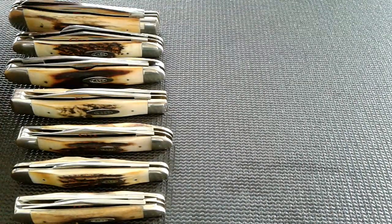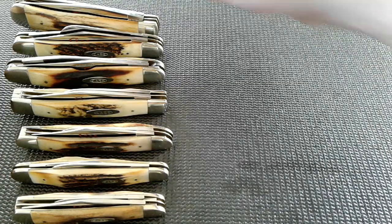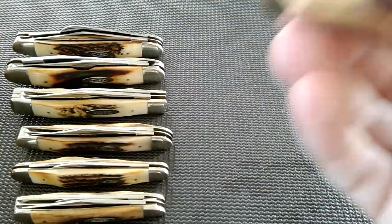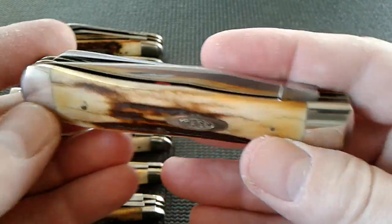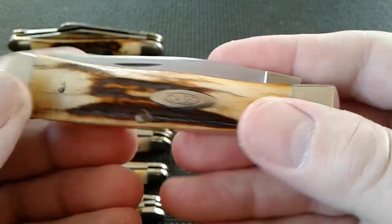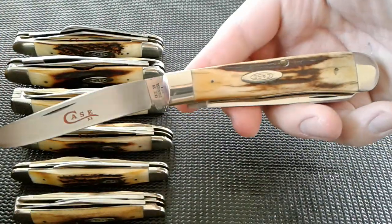I've got them set up now, here we go. I will drop the tang stamps in the description so you can look these knives up if you want to — I'll drop them in the description in order. Here we go — seven to go, or six more after this one. We've got the standard trapper.